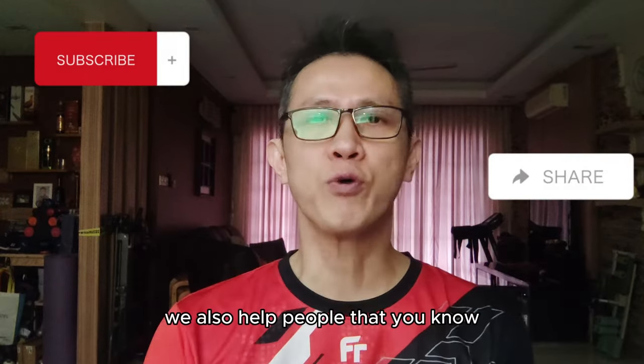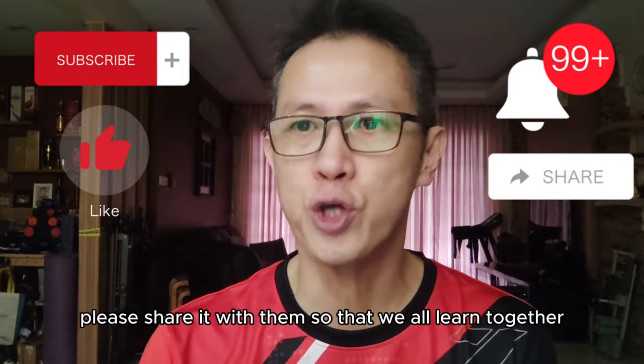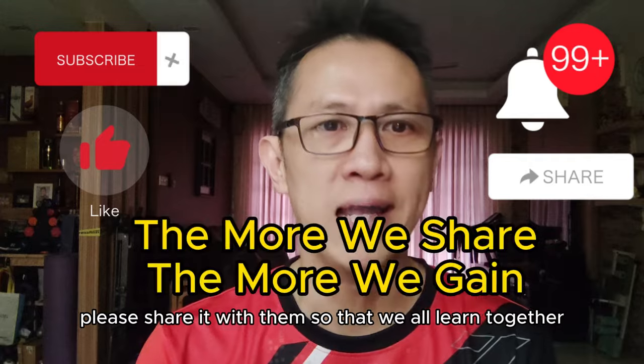If you feel this video will also help people that you know, please share it with them so that we all learn together.